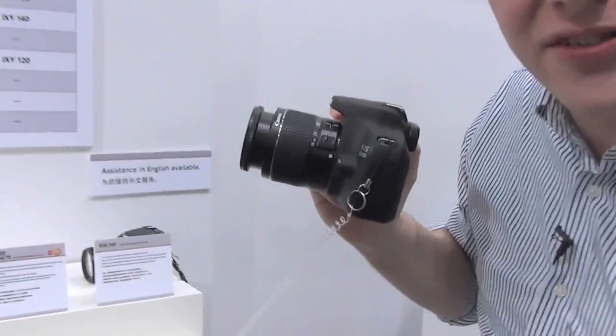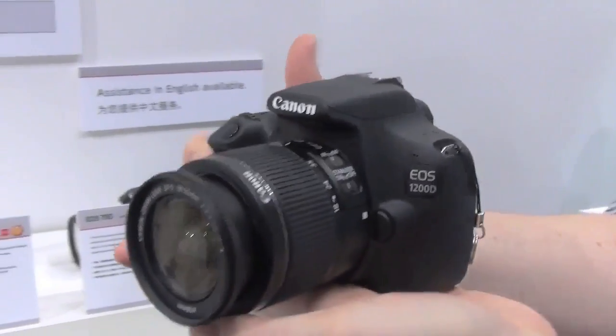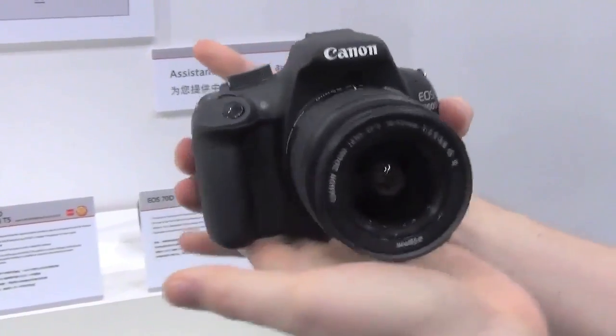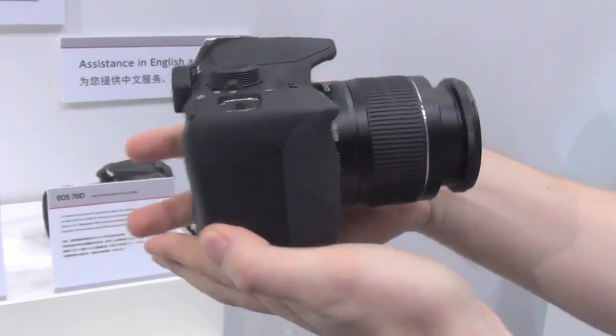Hi there. We're here with Canon's new entry-level DSLR. This is the EOS Rebel T5, and this is Canon's newest, gentlest entry into the world of digital SLRs, and it's the cheapest as well.